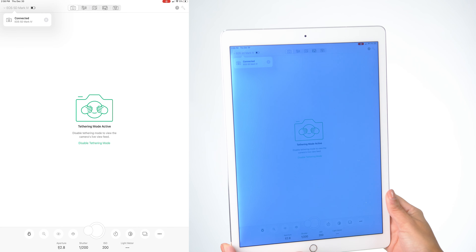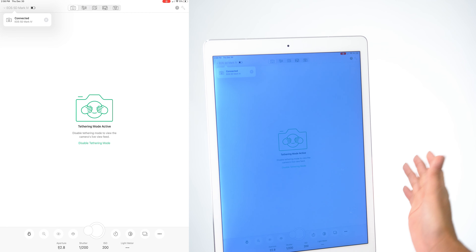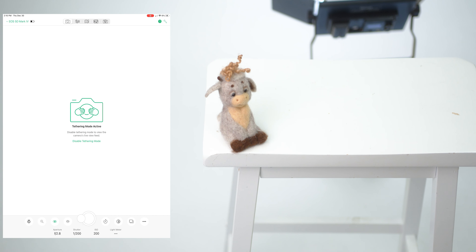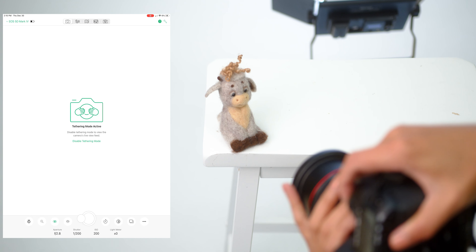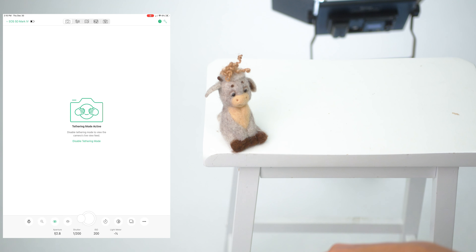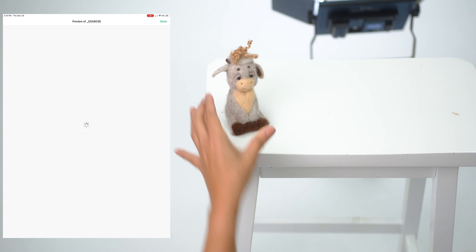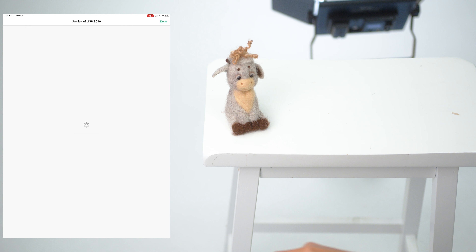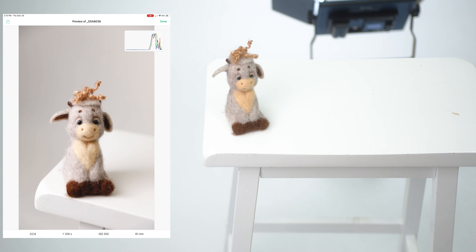It is now active and I'm going to show you an example of what it looks like when I take a picture and how it'll appear on the iPad. Perfect, so cute, perfect.